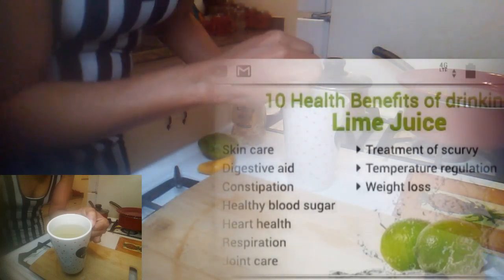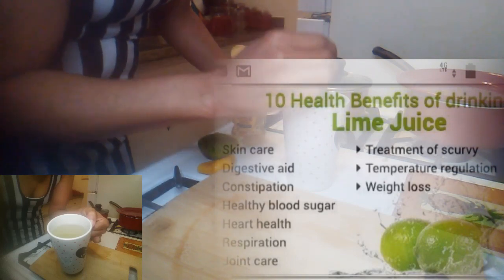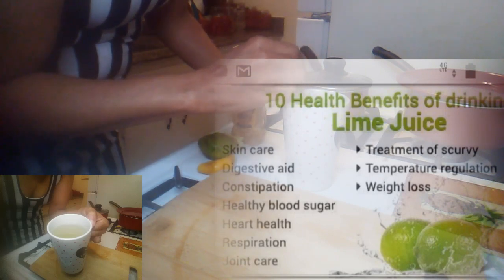And it aids your metabolism as well — like it gets your metabolism in check. And it also boosts your immune system.